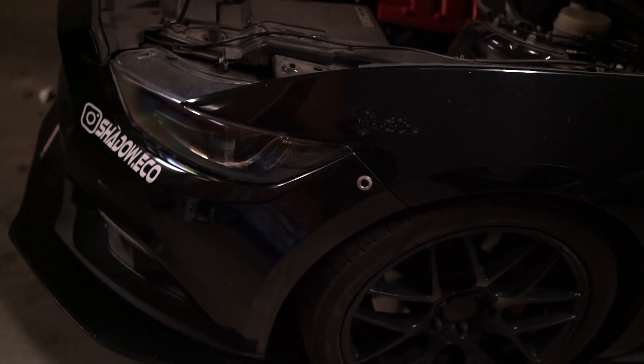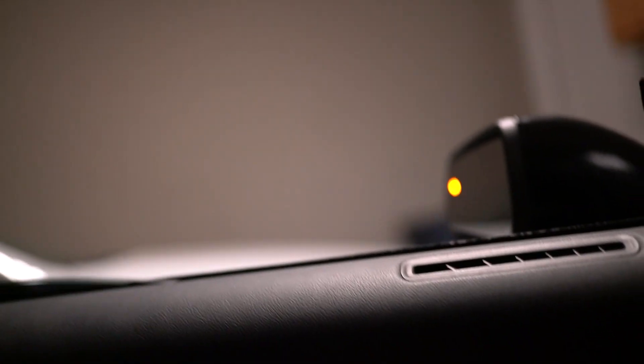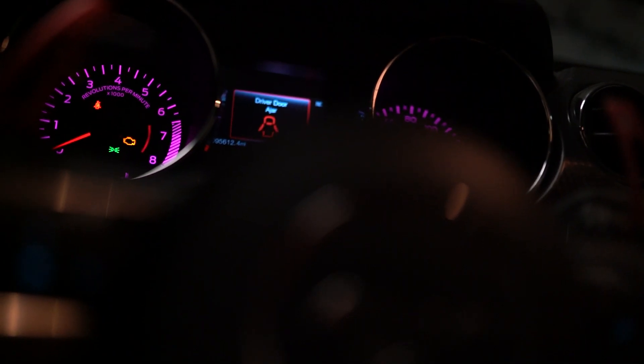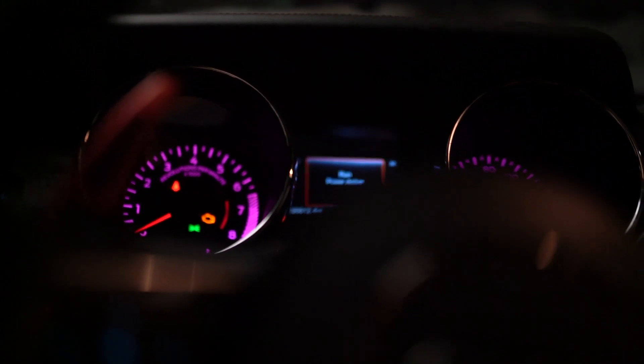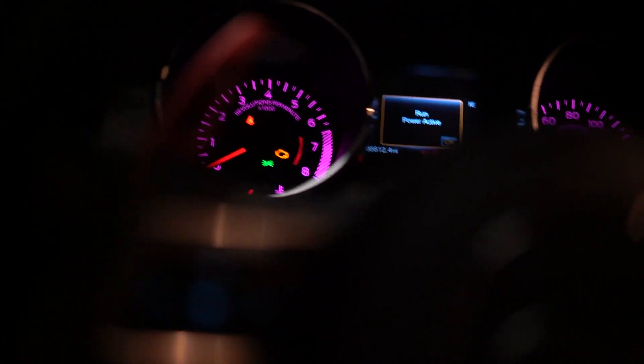I also painted the engine cover red. I got these quick latch bumper clips just to make it a little bit easier. The window tint is 5% on top of factory, and on the windshield it's 35%, so it's pretty dark. I hardwired the dash cam — it doesn't even work right now — and the radar detector, the speaker broke, but those two are both hardwired. Comment, subscribe, follow me on Instagram if you don't already, the account is at shadow.eco. I'll see you guys next time.